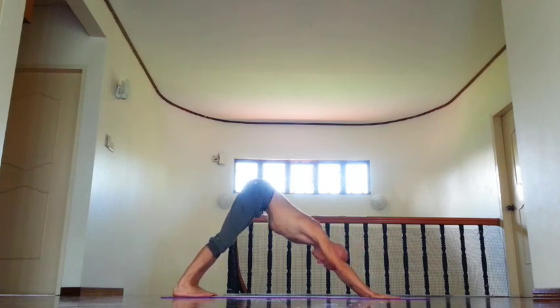Back of the thighs out, move lower ribs slightly in, lift perineal, try to relax shoulders. Then elongate your neck, lift back side of the skull away from the shoulders.